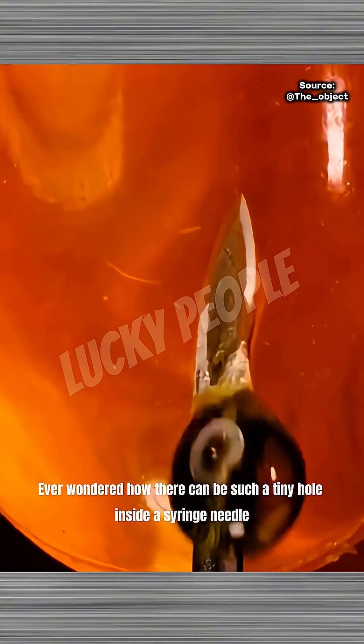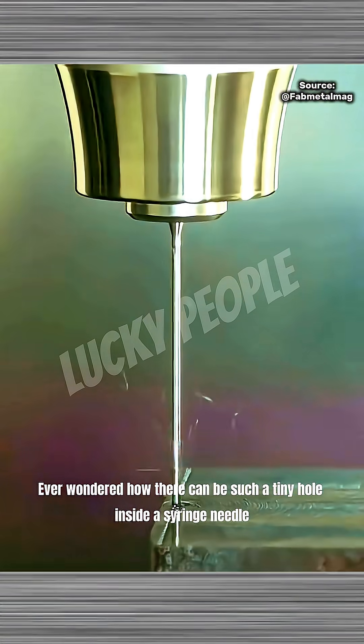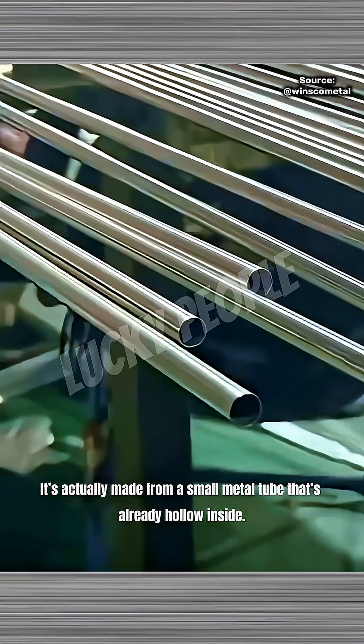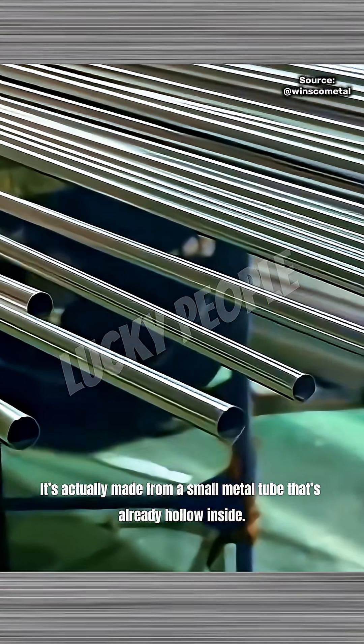Ever wondered how there can be such a tiny hole inside a syringe needle? Well, one thing's for sure — that needle isn't drilled. It's actually made from a small metal tube that's already hollow inside.